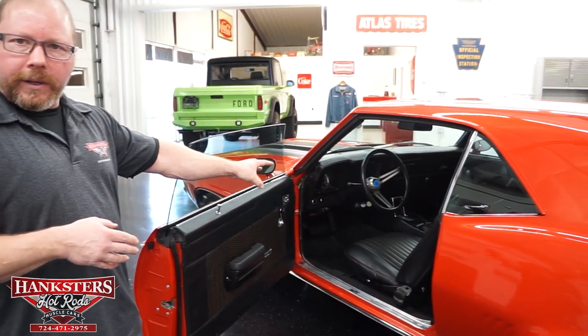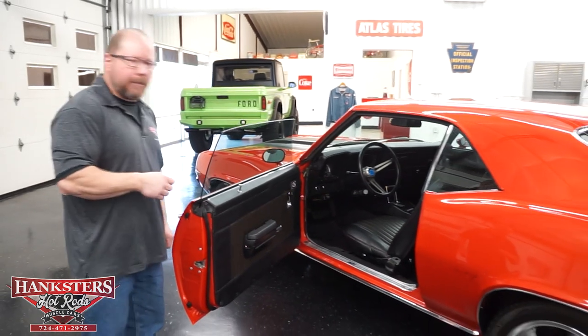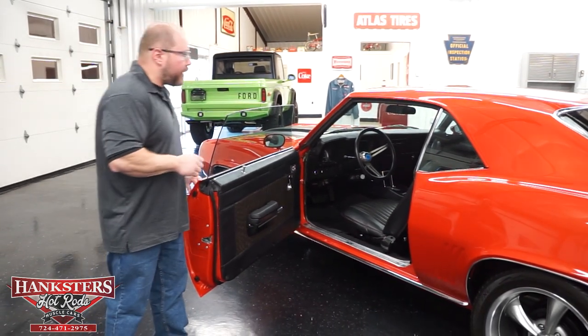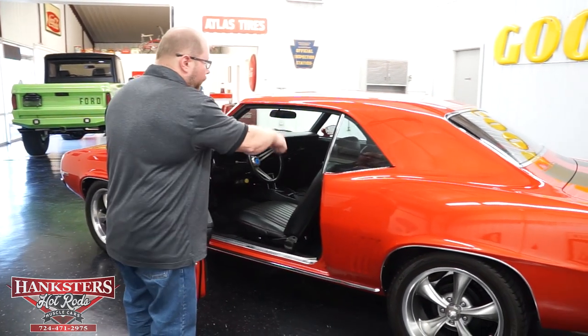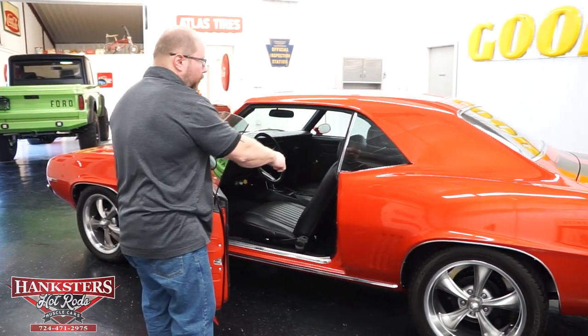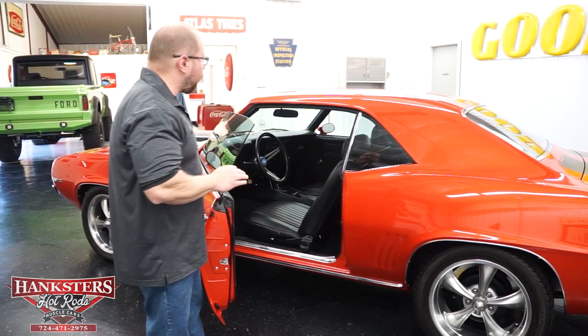There's a factory center console for the automatic transmission. You've got seatbelts both front and rear, so everything is pretty complete in this car. All of your weatherstripping around the doors, glass, and even down the quarter window is all in great shape.